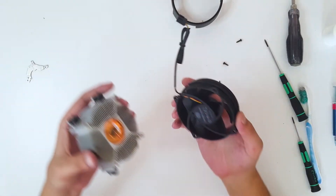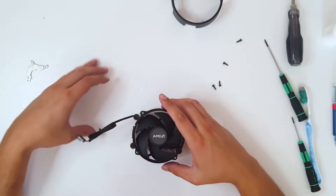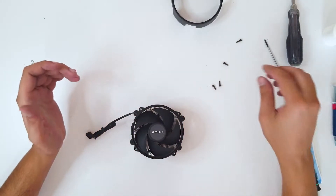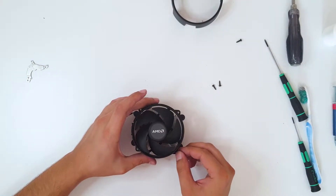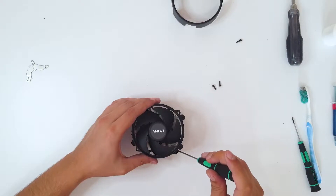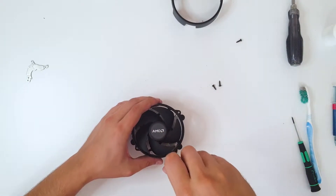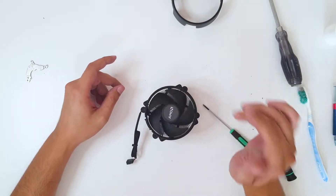Now let's mount the fan back on the heatsink. Place it nicely, take the screws and screw them in. Nothing complicated. We successfully mounted the fan on the heatsink.